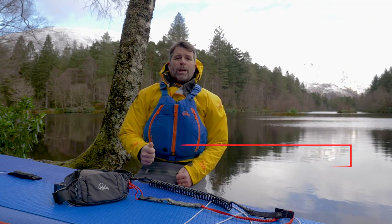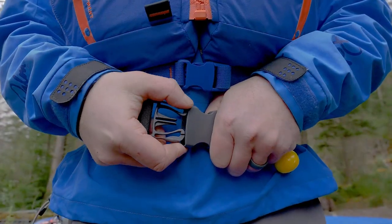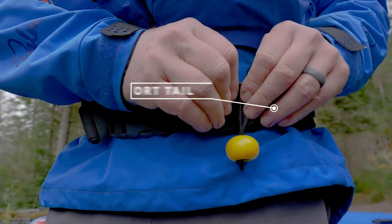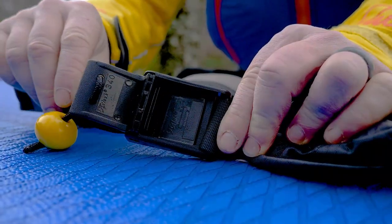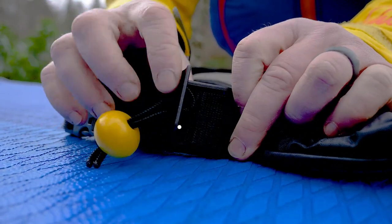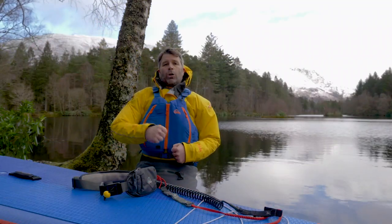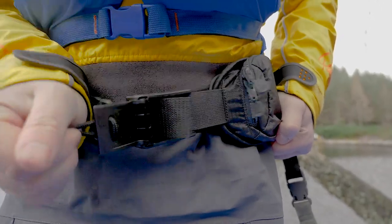When we buy our quick release belts, it is crucial that we buy from a reputable manufacturer that's been designed and tested for this purpose. When we fit the quick release belt onto ourselves, we need to make sure that the tail through the buckle is reasonably short so it doesn't tangle up with anything. Also, the webbing tape should run flat all the way through the buckle and be compressed. This will make sure that when you pull the belt, the tape will just pull straight through without being hindered.